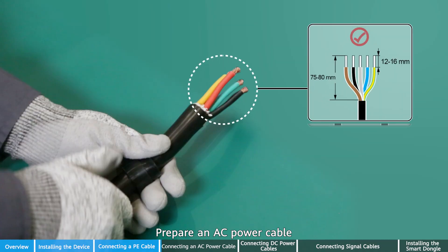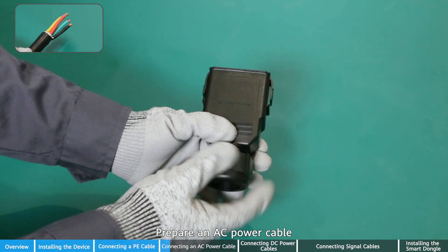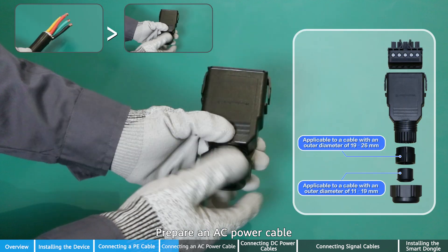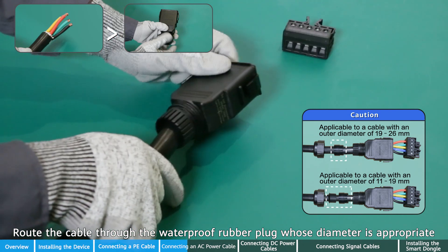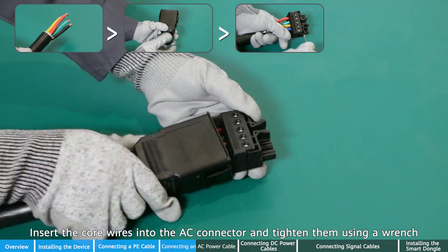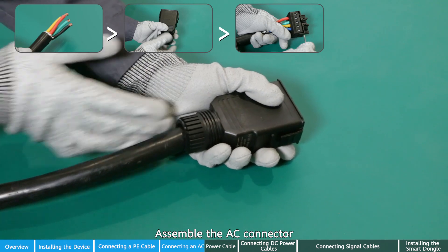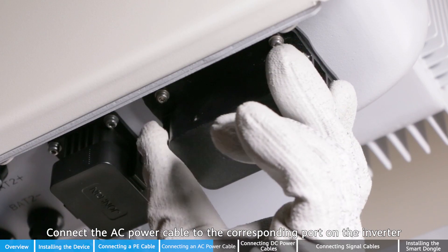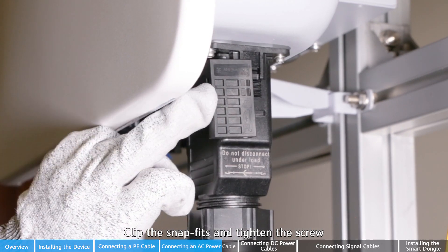Prepare an AC power cable. Route the cable through the waterproof rubber block whose diameter is appropriate. Insert the bare wires into the AC connector and tighten them using a wrench. Assemble the AC connector. Connect the AC power cable to the corresponding port on the inverter. Clip the snap fit and tighten the screw.